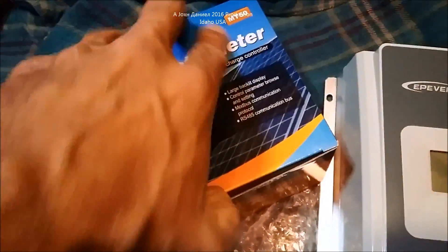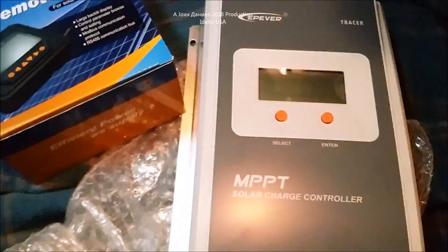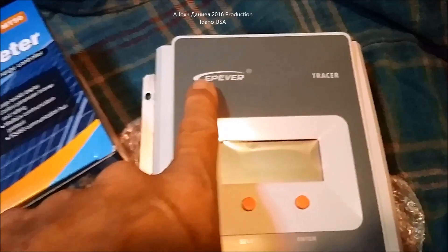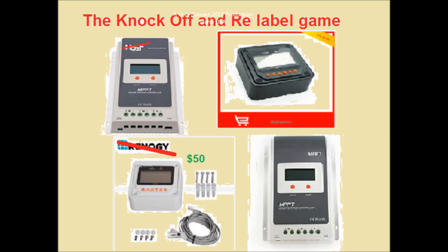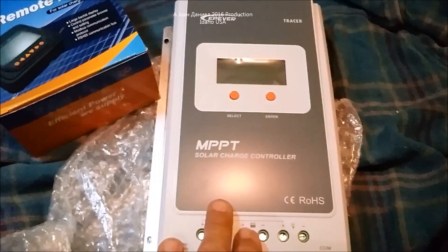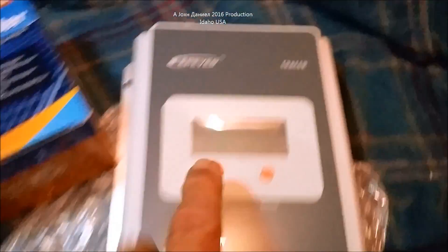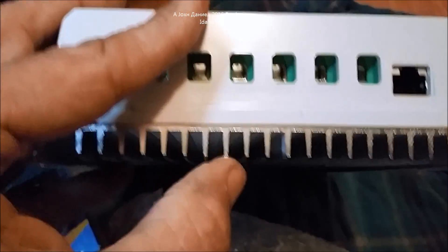This MT50 meter is a few years old but I believe it's the sustained model, and from what I understand, as long as it's the EPever brand it will work with the EPever unit. There are a lot of brands out there that look just like this, but the fact of the matter is they're basically knockoffs. If it's not a Tracer, it's not an original.